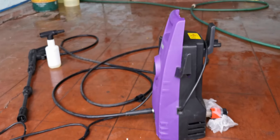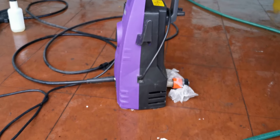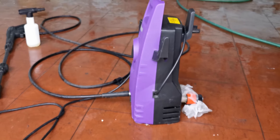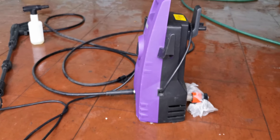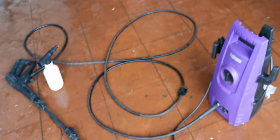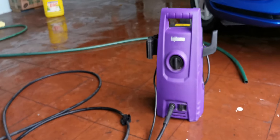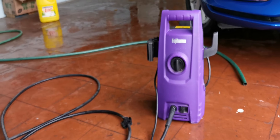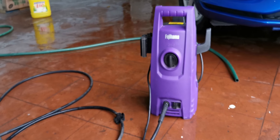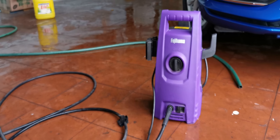Overall, pretty happy with it. Just be careful and ensure there's always water coming in through the supply line, otherwise you'll burn the pump. That's probably one of the reasons some people have complaints about this washer. Thank you guys, hope this video has been helpful — bye!